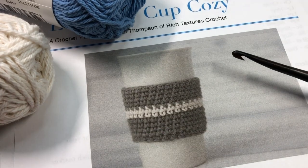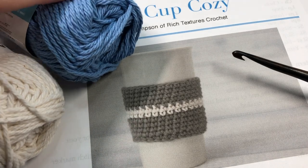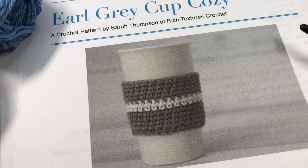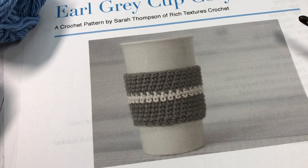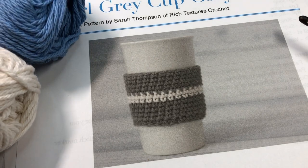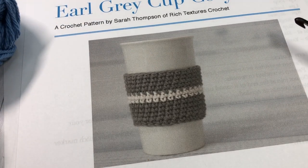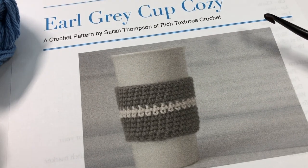The free written crochet pattern is on my blog as well as in the description. You'll also find direct links to each of the yarn and crochet hooks I'm using in the video today. Thank you so much for joining me — I invite you to take a look around, as there are lots of other free crochet patterns on my channel as well as stitch tutorials. Let's grab our hooks and our yarn and get started making this Earl Grey Cup Cozy.